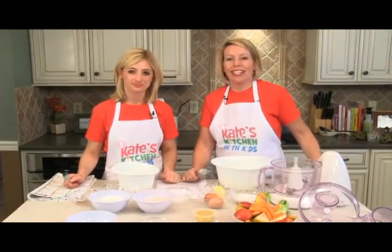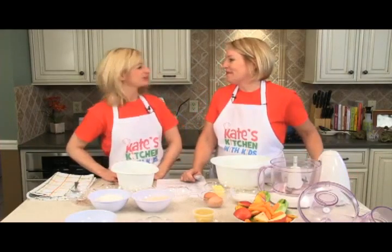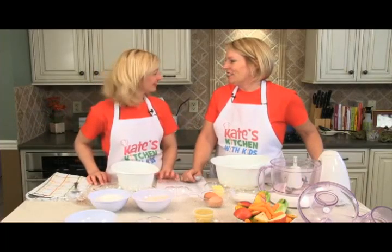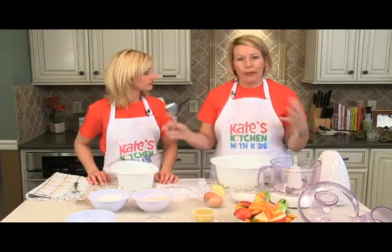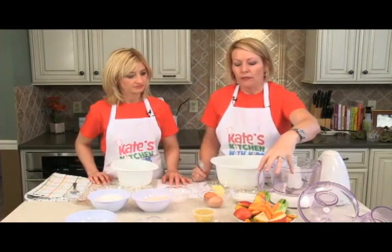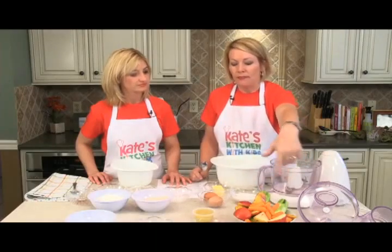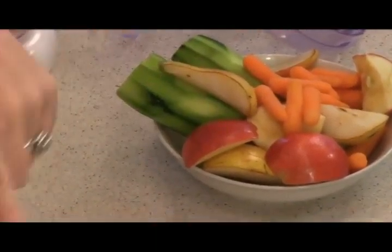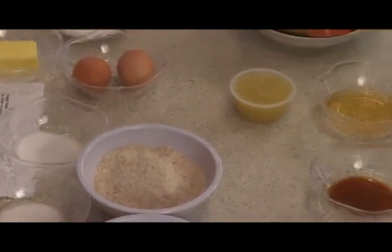Welcome to Kate's Kitchen with Kids. I'm Kate Wright, and I'm Haley Price. Today we're making something so exciting: power veggie muffins! It requires all your typical baking ingredients, but the key to this recipe is look at all these awesome veggies and fruits — we're using zucchini, pears, apples, and carrots. We also need a little bit of applesauce and plain yogurt. Those are our trick ingredients to throw in some healthy flair.